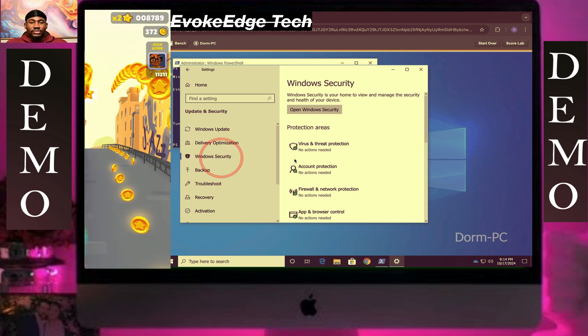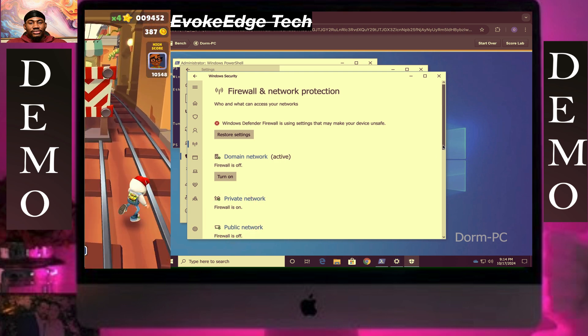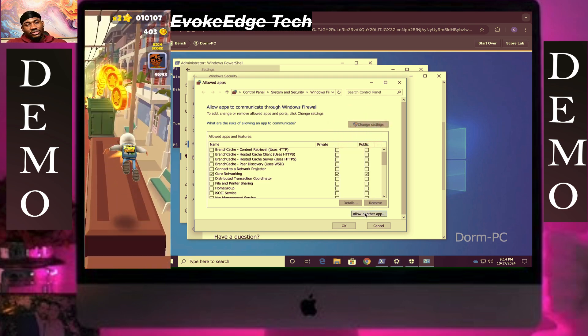Click on Windows Security. Turn on the firewall for private network and public network.